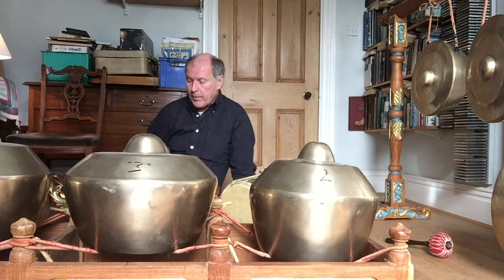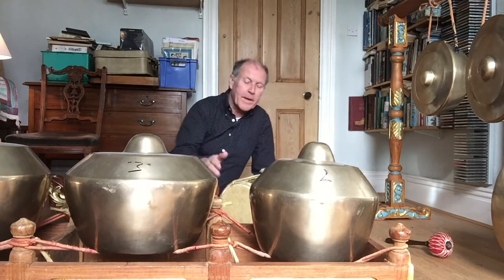This is video 2. Hi again everyone. If we could just do warm-ups with the things we've already done. So if I play a drum beat, you come in joining in with something. Okay, here we go.